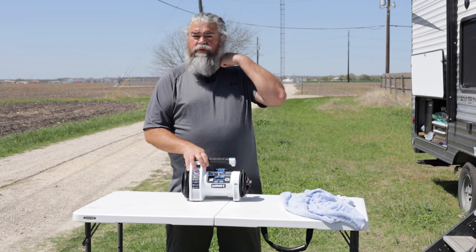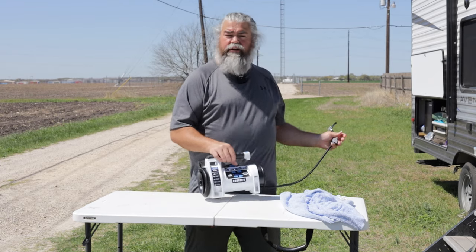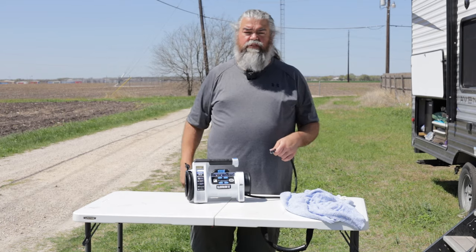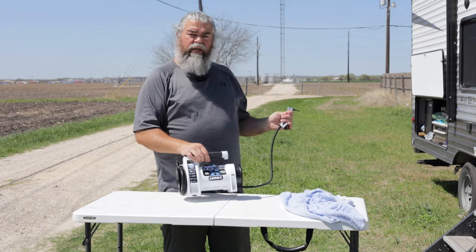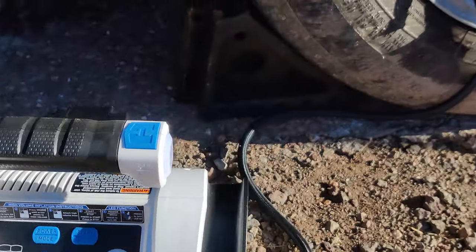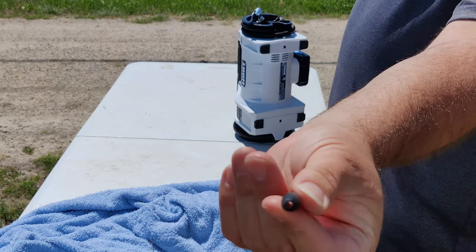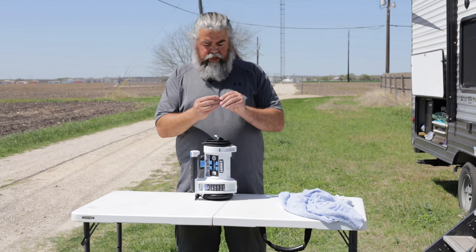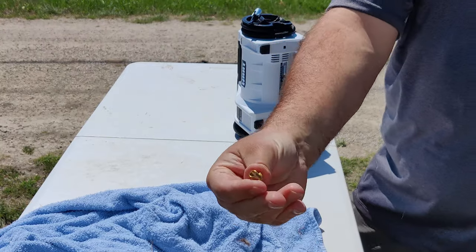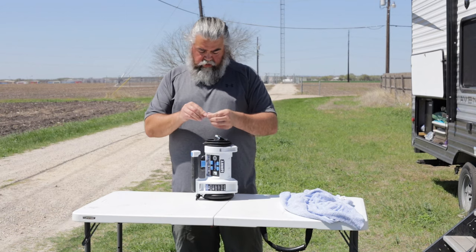Normally I use it for the tires. Before we start any trip I take out the hose right here, hook it up to the tires — our tires say maintain 65 PSI — so I hook it up, see where it's at, set it for 65, let it go, and it will stop automatically when it reaches 65 PSI. There's a little spot where you can hold the valve cap so you don't lose it. It has a small adapter and a needle for inflating balls. There's also a little gold one — I'm sure someone watching will know exactly what that's for.